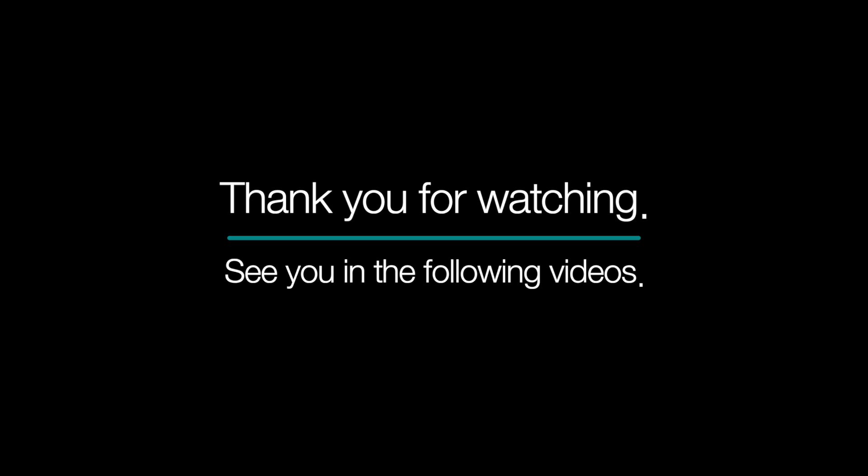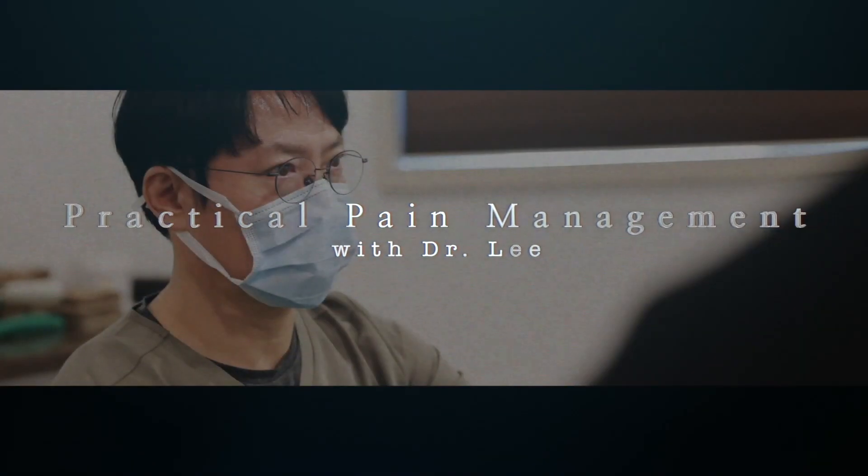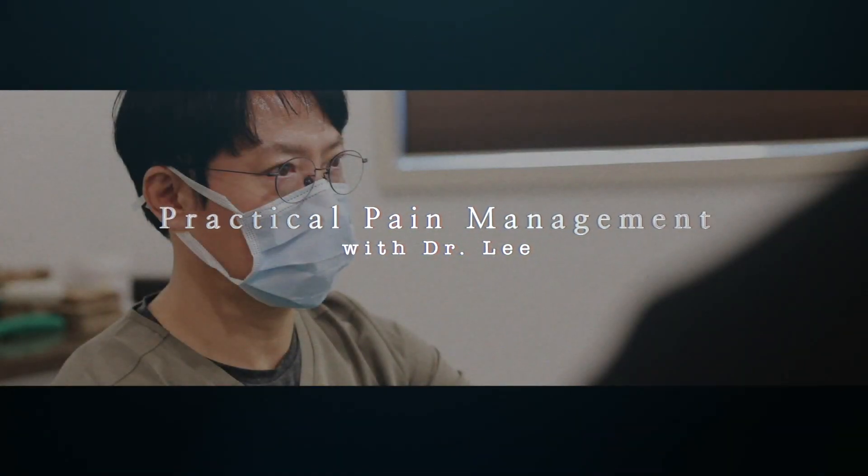Thank you for watching. See you in the following videos.